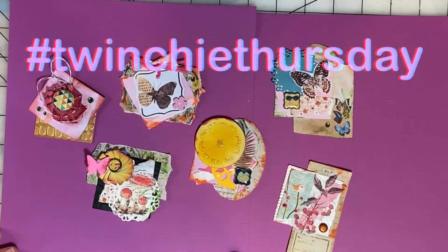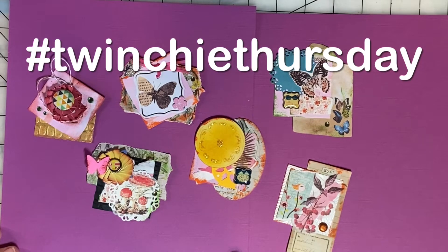Be sure to search the hashtag TwinchyThursday to see what everyone else has created this week. And keep on scrapping and paper crafting, everybody.